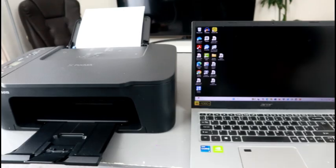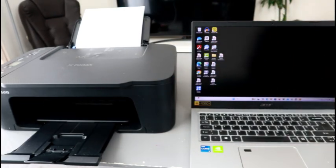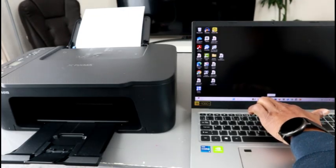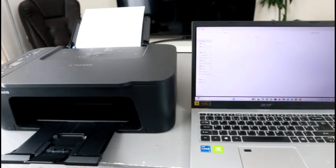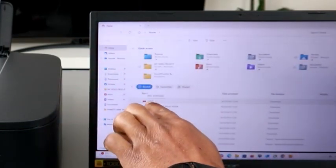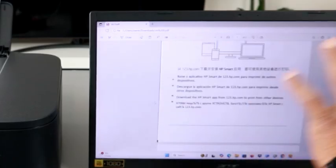First of all, you need to make sure the printer and your laptop are connected to the same network. To print a document, you need to go to File Explorer on your PC, then go to wherever you saved the document. The document I want to print is selected in the Documents section.